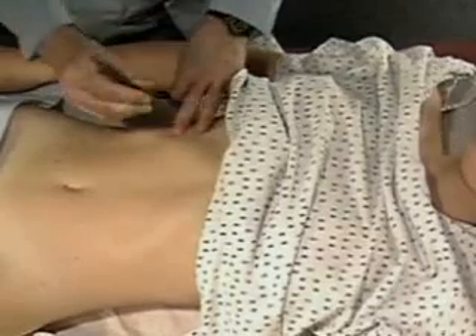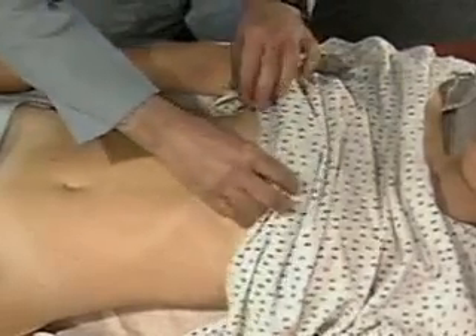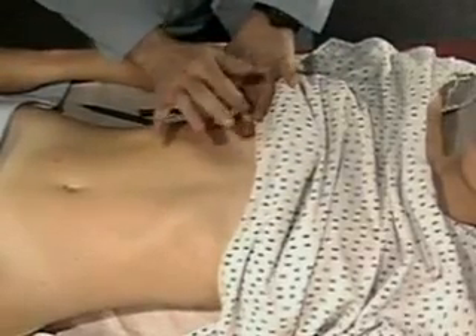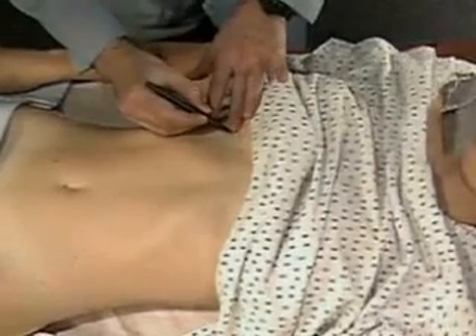Mark this spot. Then percuss from lung resonance down the midclavicular line to the upper border of liver dullness. Mark this spot too.